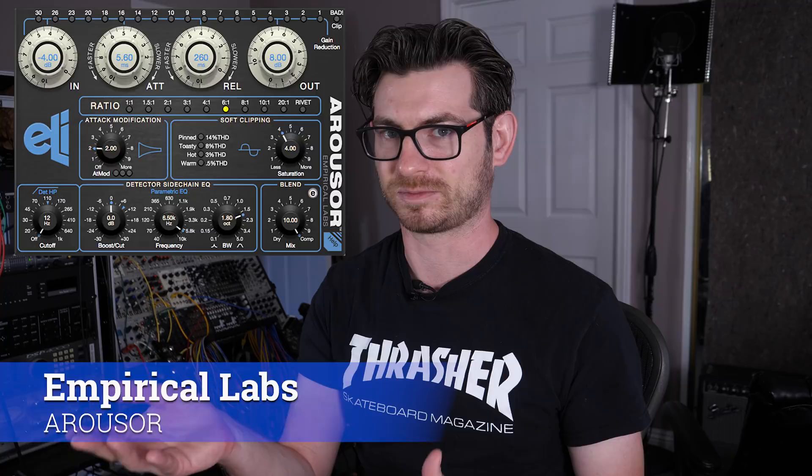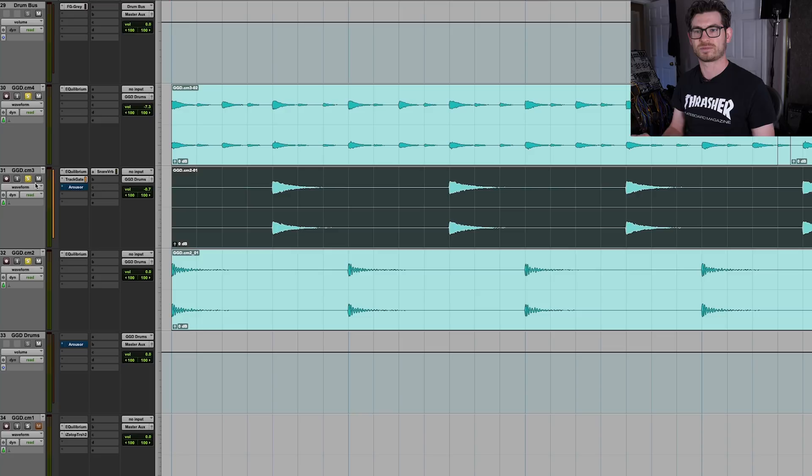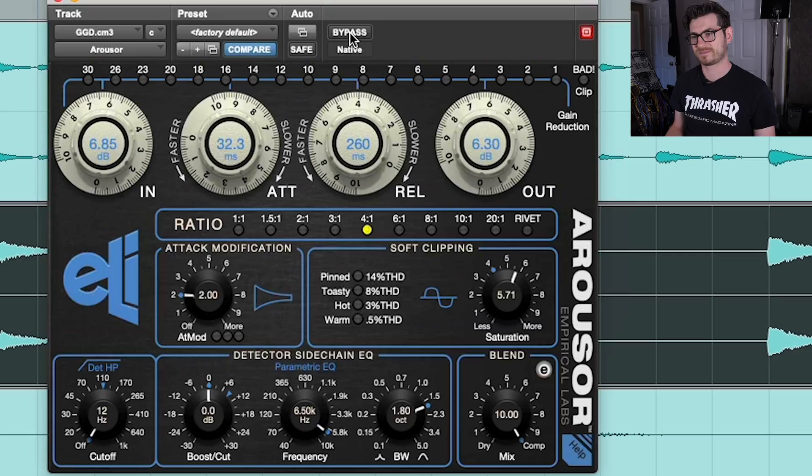I have it on both a snare drum as well as my drum bus for acoustic drums. These drums came from the Get Good Drums library — they make phenomenal drum samples. These were not played live; they were totally input with MIDI. Here's the drums without any compression at all. Now I'm going to start with the snare — I put it on the snare first and it's crushing it pretty hard, but it just sounds fantastic. Here's the snare without it, and here's with it. It just sounds a lot bigger.